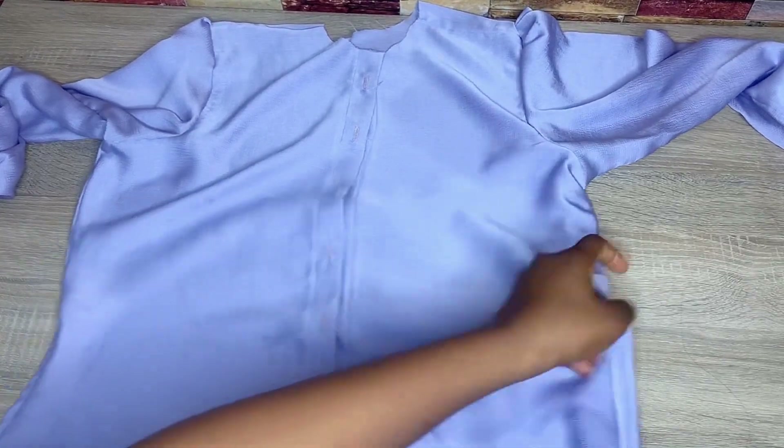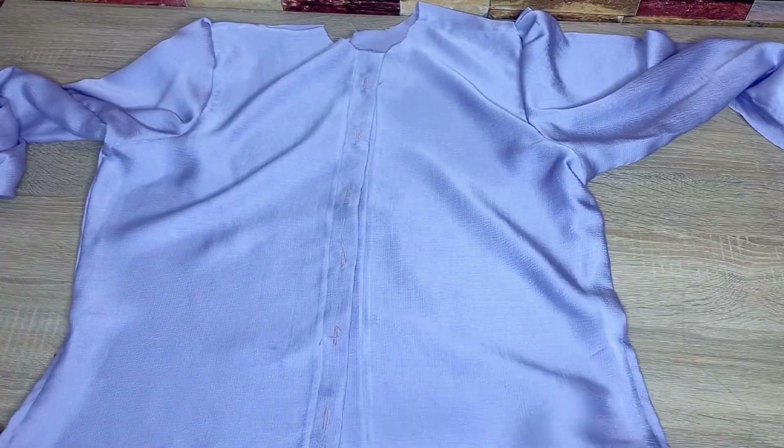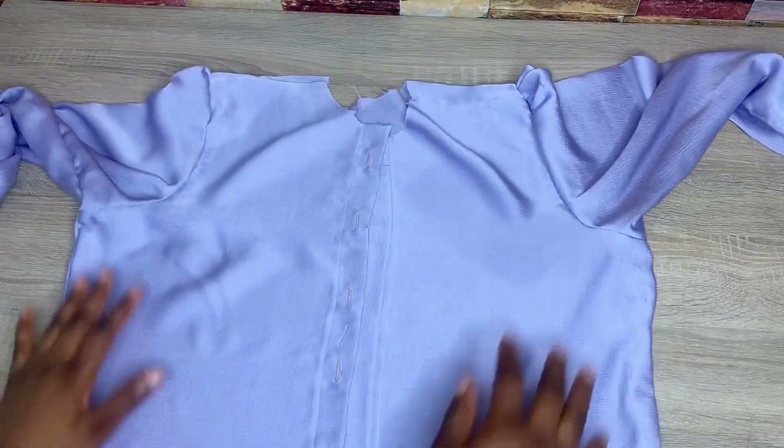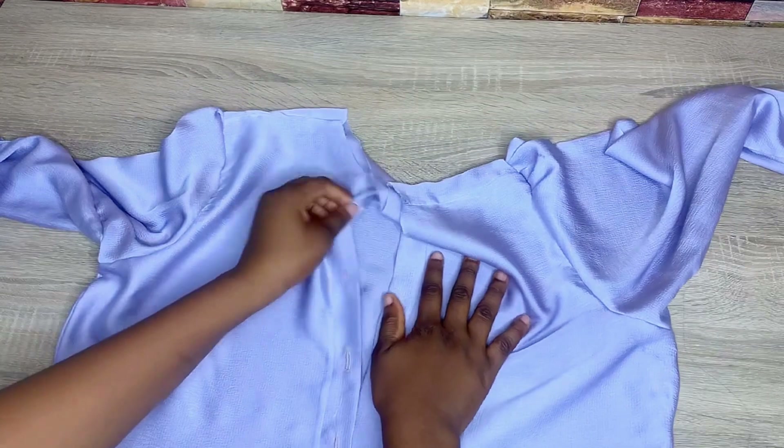After stitching it down, you can see how beautiful my slits are looking — they're straight with no bends. If I had sewn it without trimming, it wouldn't have come out nice. I've also gone ahead to fix my buttonholes.